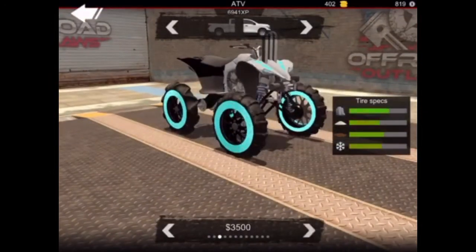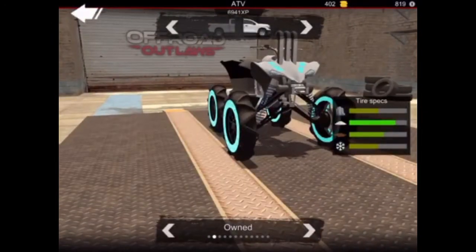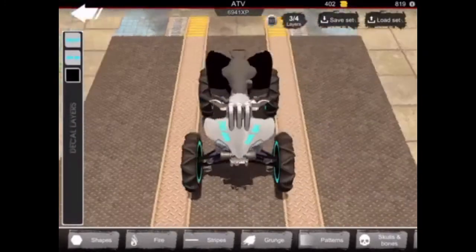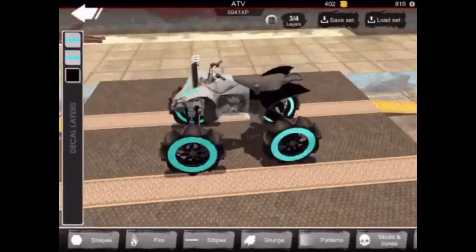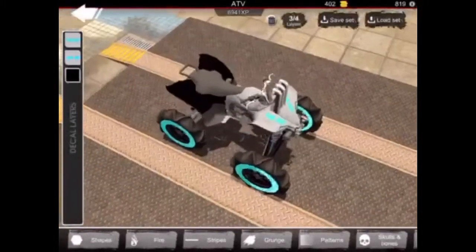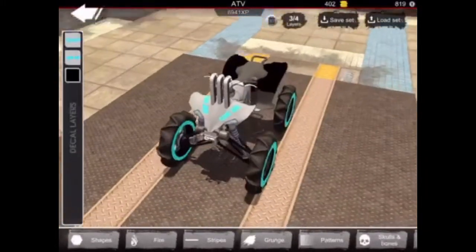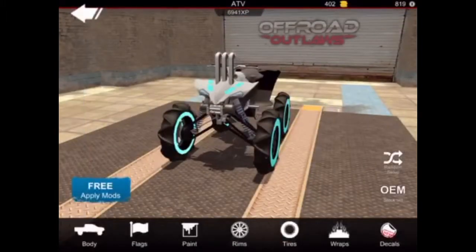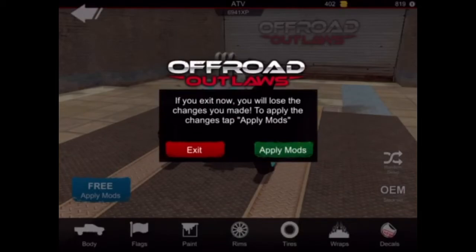I painted them in black with bead locks — a chrome teal bead lock for the front and back. For tires I just went with these tires for $2,500. For decals I added a black square on the back just for like the rack, and then I put two Can-Am decals on the front just like that to make it Can-Am. Then we apply those.